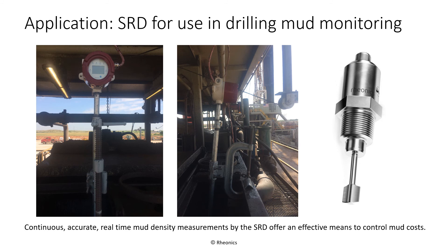Continuous, accurate, real-time mud density measurements by the SRD offer an effective means to control mud costs. Critical decision making and appropriate course of action on the oil field depend on accurate drilling fluid data. Drilling performance is optimized by the ability to recognize changes in drilling fluid, analyze the data trends, and act upon what is causing the changes in real time.